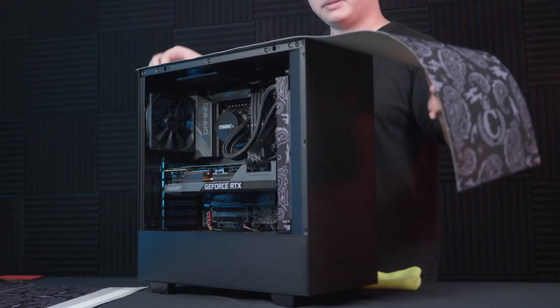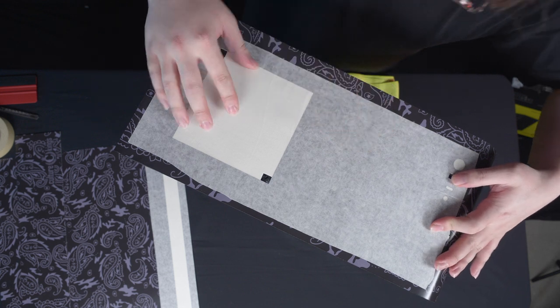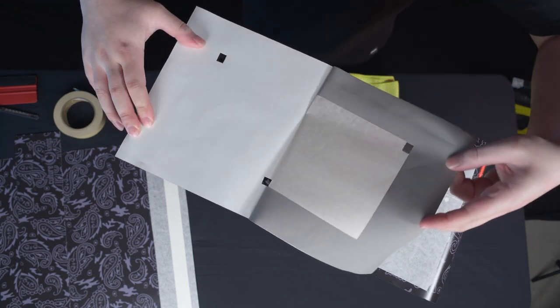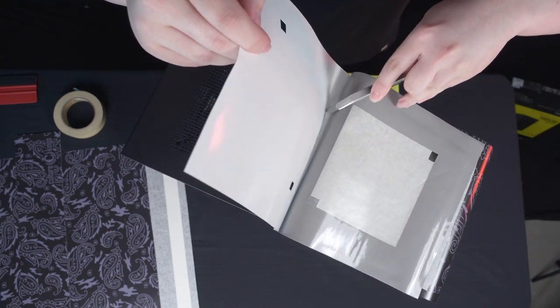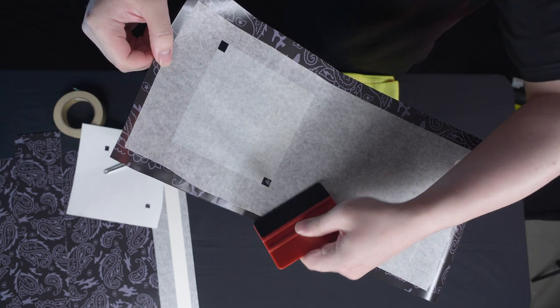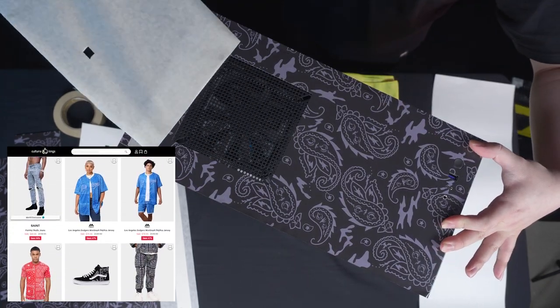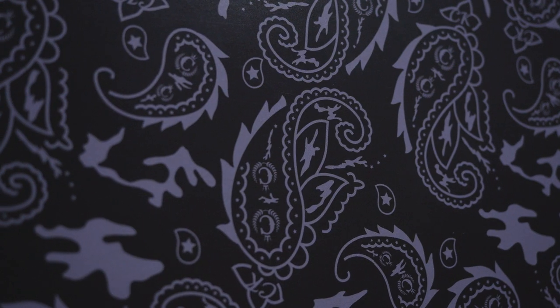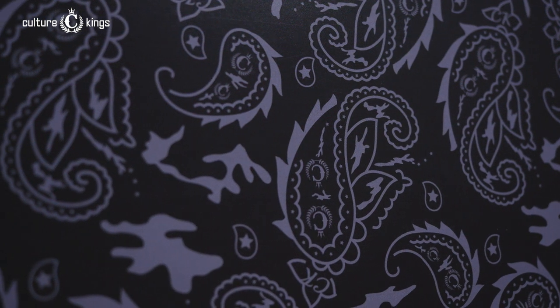After the design and planning of this custom PC we knew that we had to use vinyl that would conform well, is durable and highly tactile while still being suitable for a powder coated paint surface. This vinyl uses Culture King's very own Paisley design, which you've probably seen in their apparel from time to time, and it also incorporates their CK logo and C with a crown within the Paisley artwork.